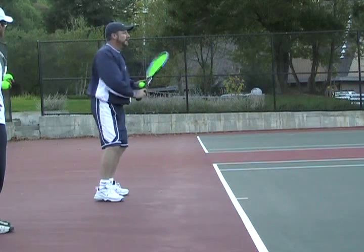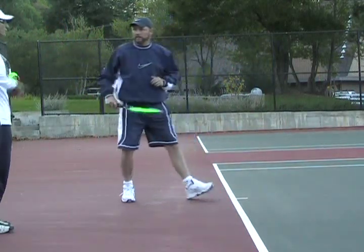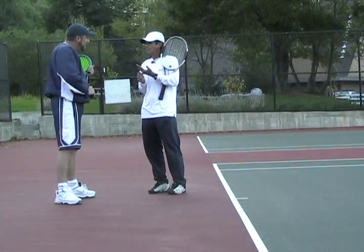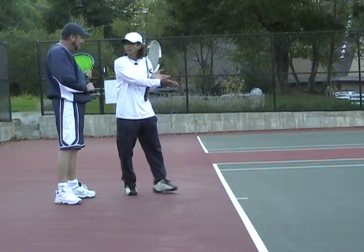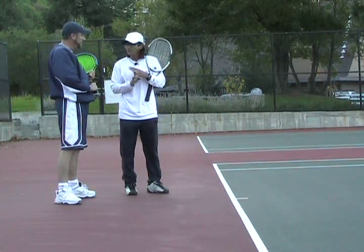What if I want to hit it a little harder? You want to hit a little harder, okay. Things that help pace: timing. The earlier you hit, the harder it goes. It's always something to consider.